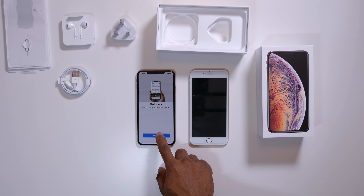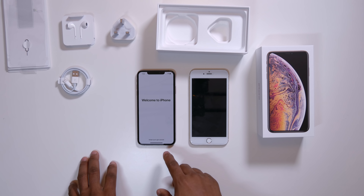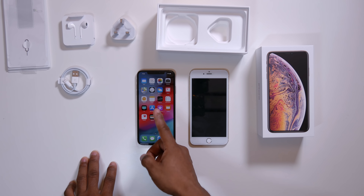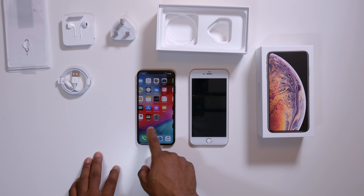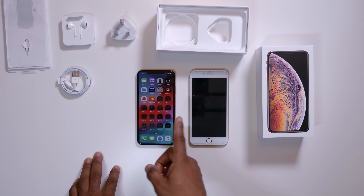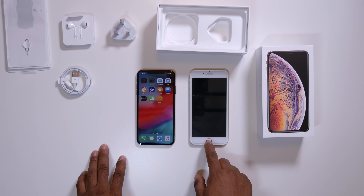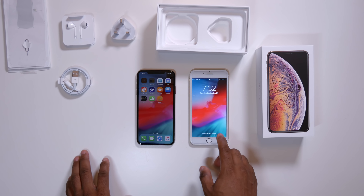There we go — swipe to go home, switch between apps. It's like a quick guide. Welcome to the new iPhone. The iPhone is now ready to be used. Here is the home screen. It's now transferring my old apps from the iPhone 6 Plus to this, which is good. It's pretty easy and straightforward.